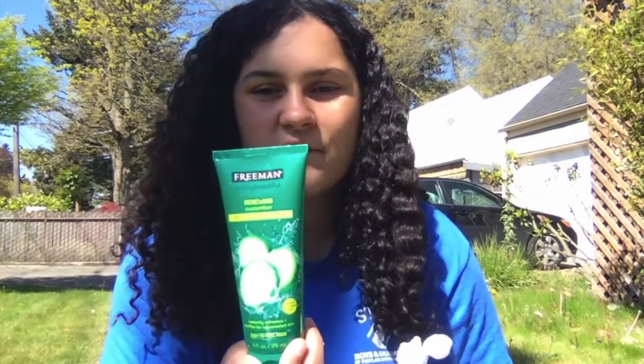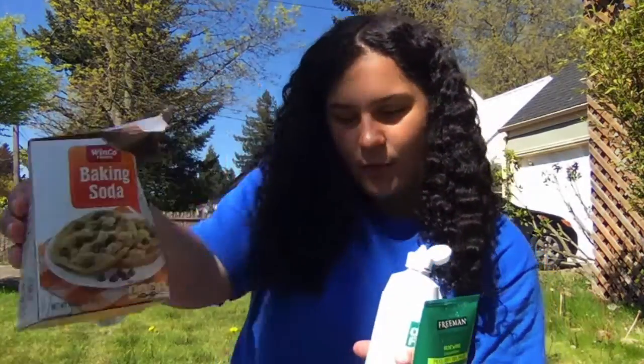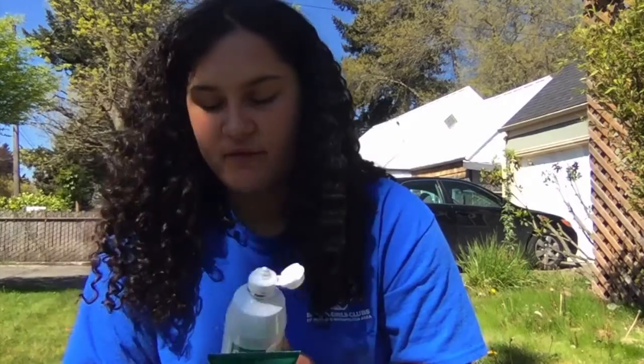Hi everyone, my name is Miss Sophia. Today we're going to do a science experiment to make no glue slime. We're going to use contact solution, a peel-off gel mask, and baking soda. I've never done this before — I think it's going to take some time, but I hope you guys enjoy.